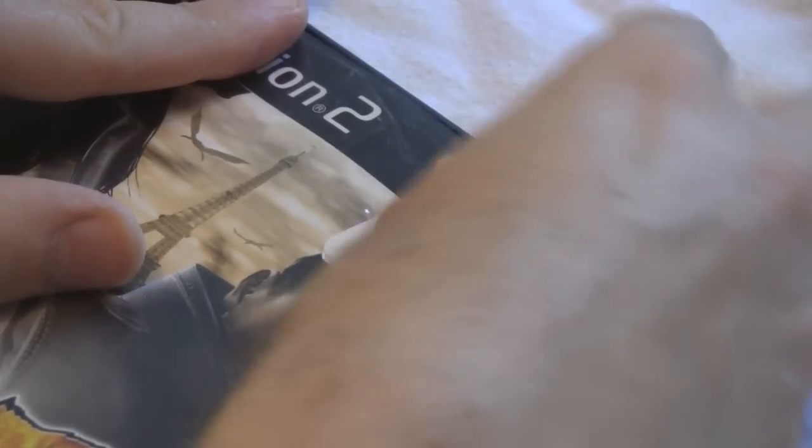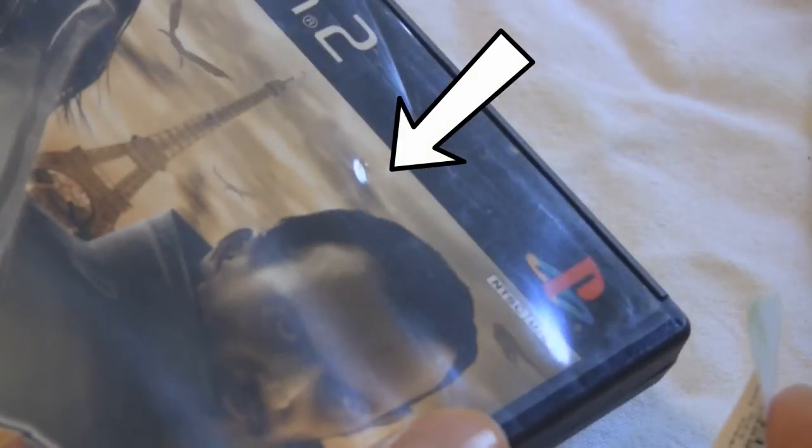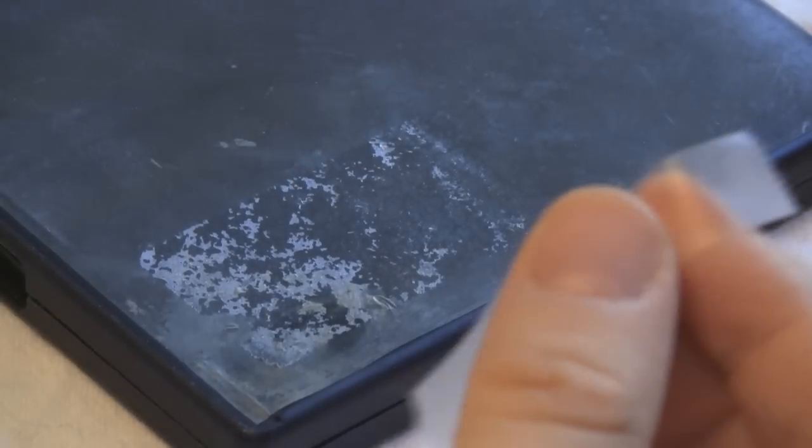After a sticker is pulled off, there's always some residue left on the case. The sticker itself can be used to remove it, just by dabbing repeatedly. This will usually remove all the remaining residue. You might see some damage on the plastic, but it was already there before I did anything. Scotch tape can also be used in the same way.